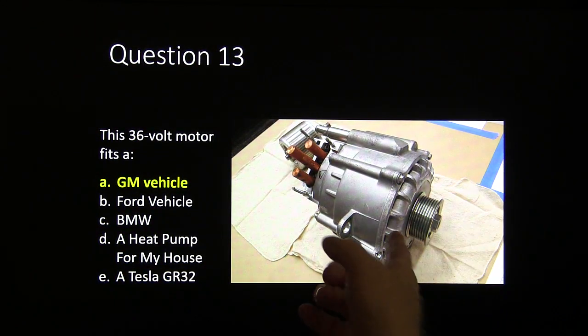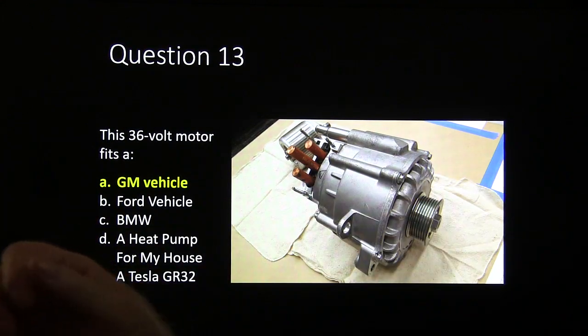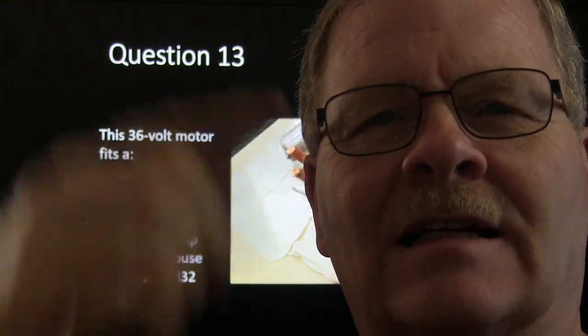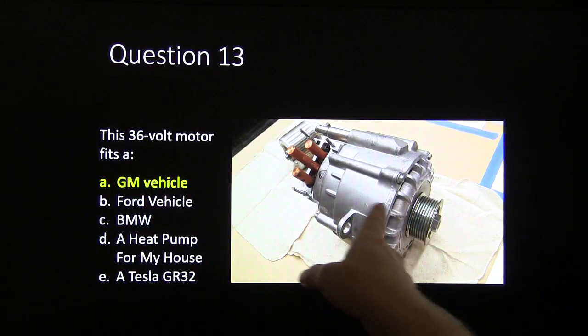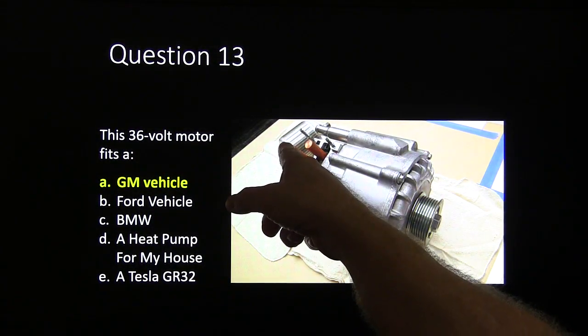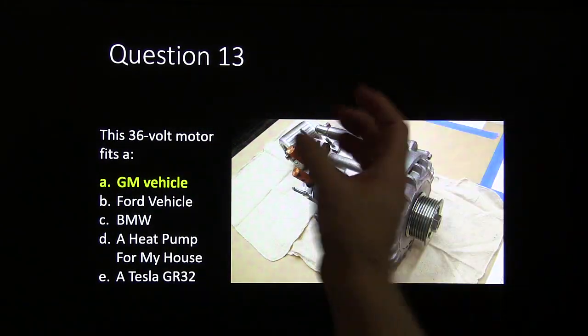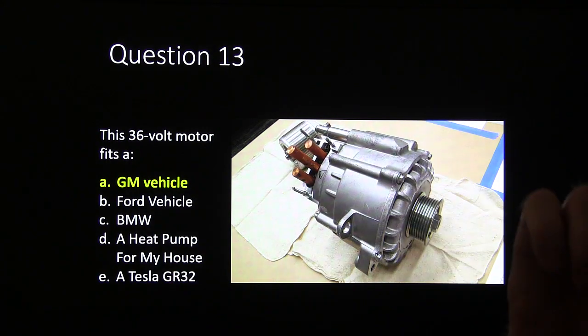Answer thirteen: this is a GM vehicle — specifically one of the idle-stop vehicles. The 36-volt motor is for the idle-stop system, like a golf cart where the engine dies at a stop and this starter-generator restarts it when you hit the gas. Interestingly, the armature in that motor doesn't have copper — it's aluminum — and there's a lot of instruction needed to explain how one of those motors works.